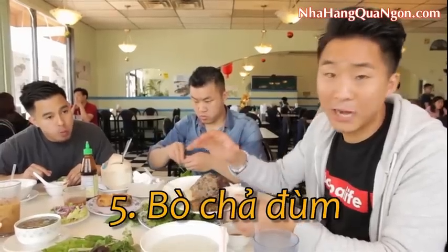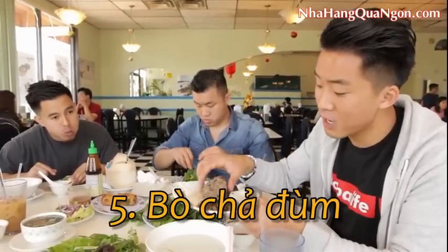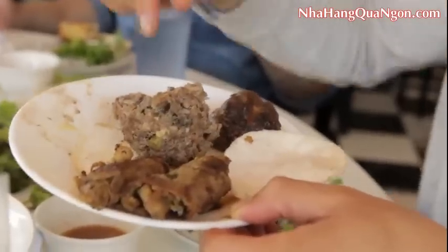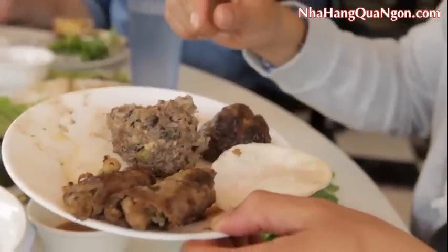Fifth course of beef — a lot of people consider this their least favorite. It's the steamed meatball. It's got peas, wood ear mushrooms, beef, and rice noodles.